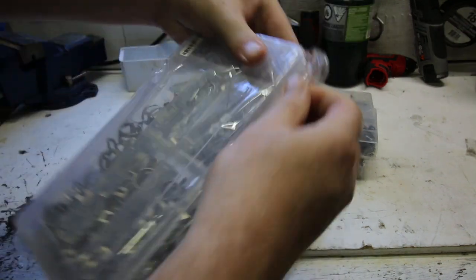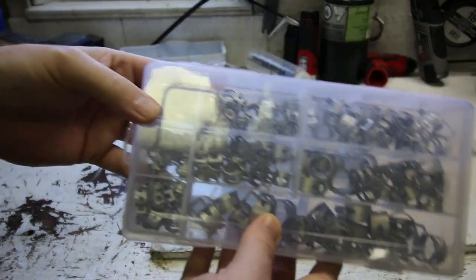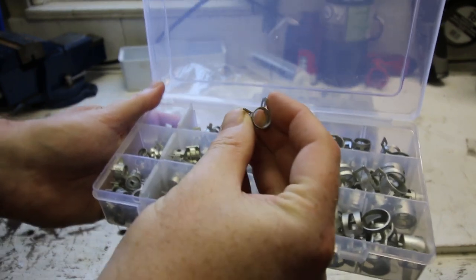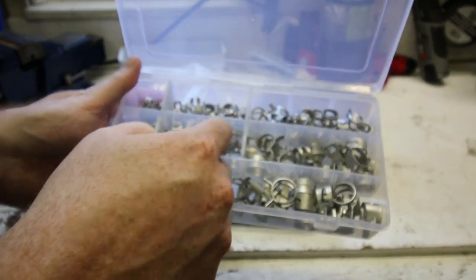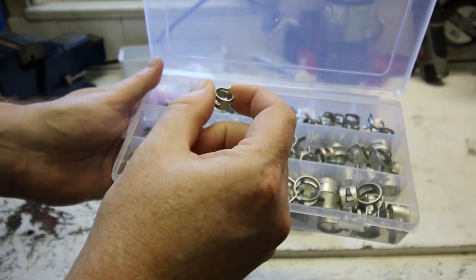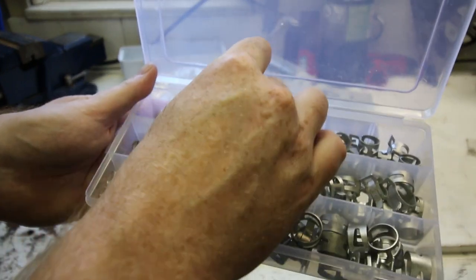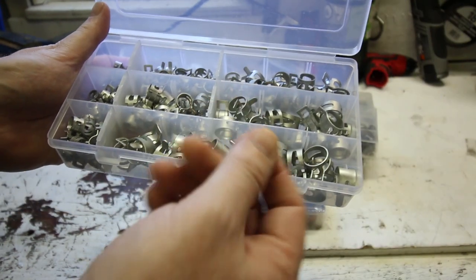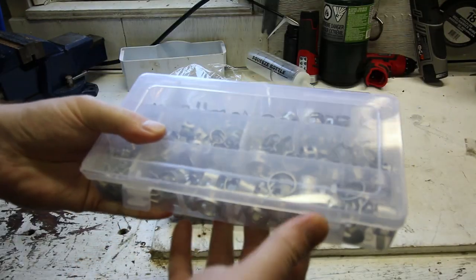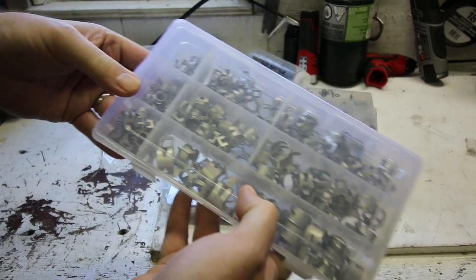One of the most handy assortments I think I've ever purchased — again, this is normally a shop supply back when I used to be in the trade. Hose clamps. Constant tension hose clamps. You'll use these on fuel lines, most commonly on small engines, and even automotive applications for low pressure. Really handy to have — you squeeze them with a pair of pliers to release the tension, put them on your hose and let go. They hold constant tension even as the hose changes dimensions over time. As the hose gets harder, softer, weaker, or thinner under compression, these things continue to take up the slack. These ones seem like high quality. Handy stuff to have.